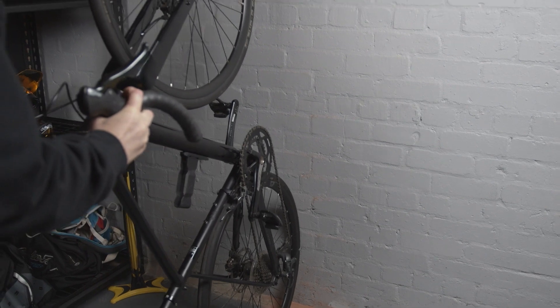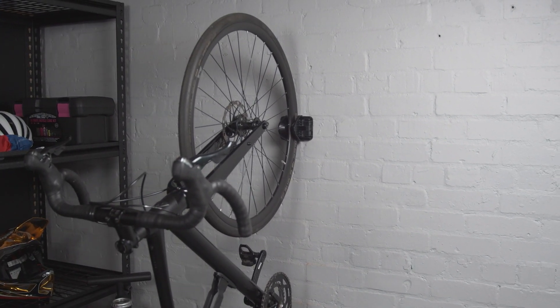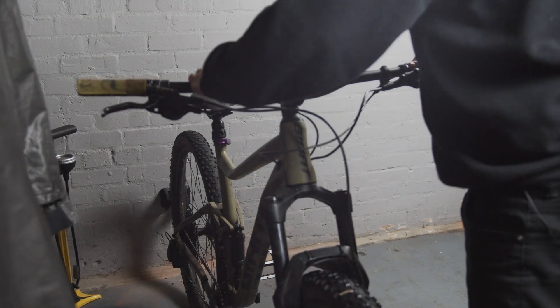To store the bike vertically, push the back wheel onto the wall then the front wheel into the jaw. For added stability and security, use a Z-lock or Z-lock combo around the front wheel. Thanks for watching.